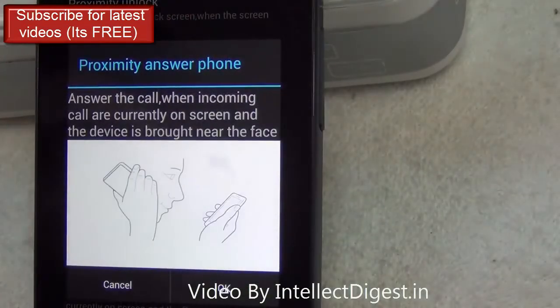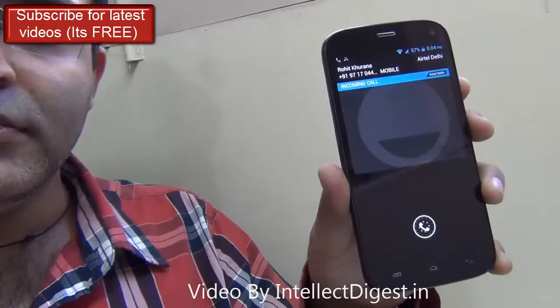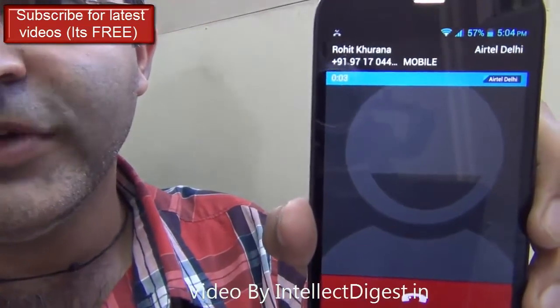The next one is called Proximity Answer. If your phone is ringing, just put it next to your ear. It will sense that and answer the call. It answers the call when I put it next to my ear.